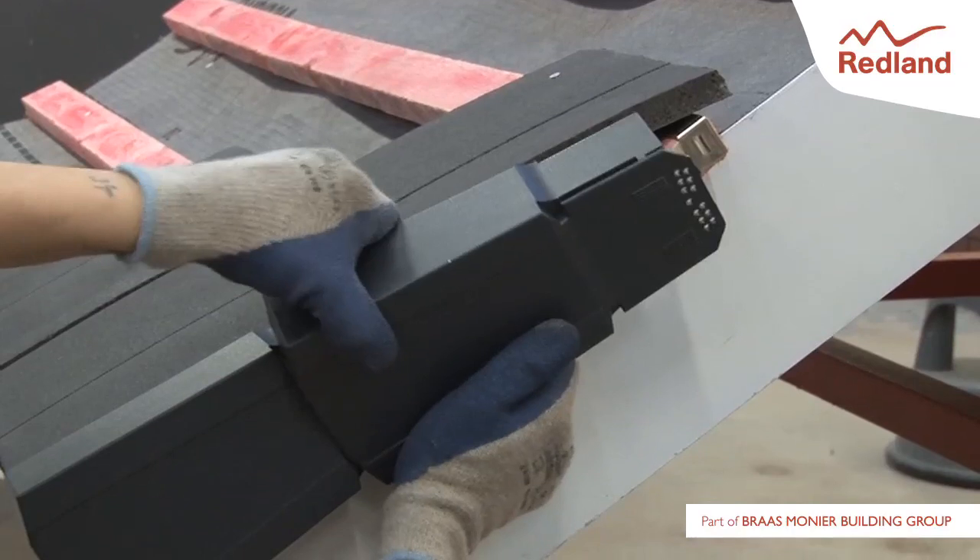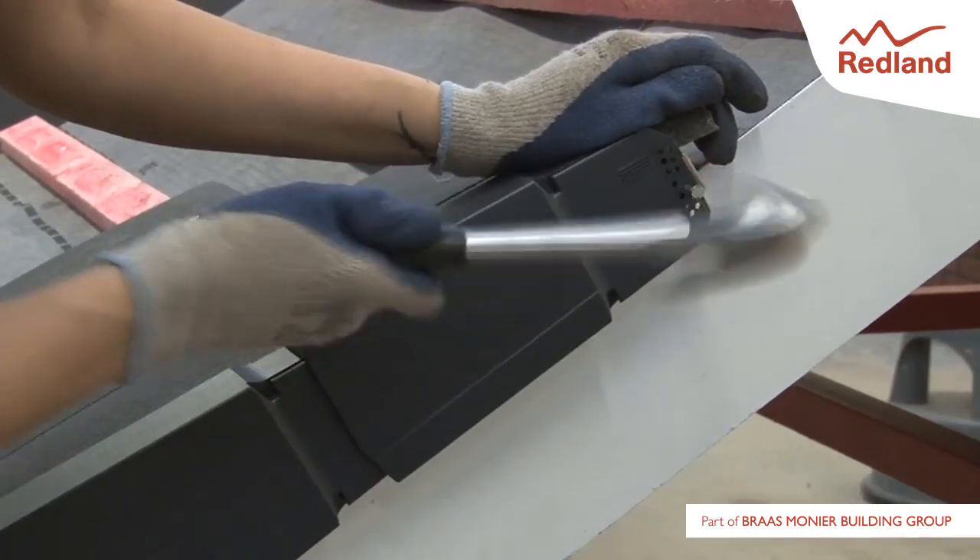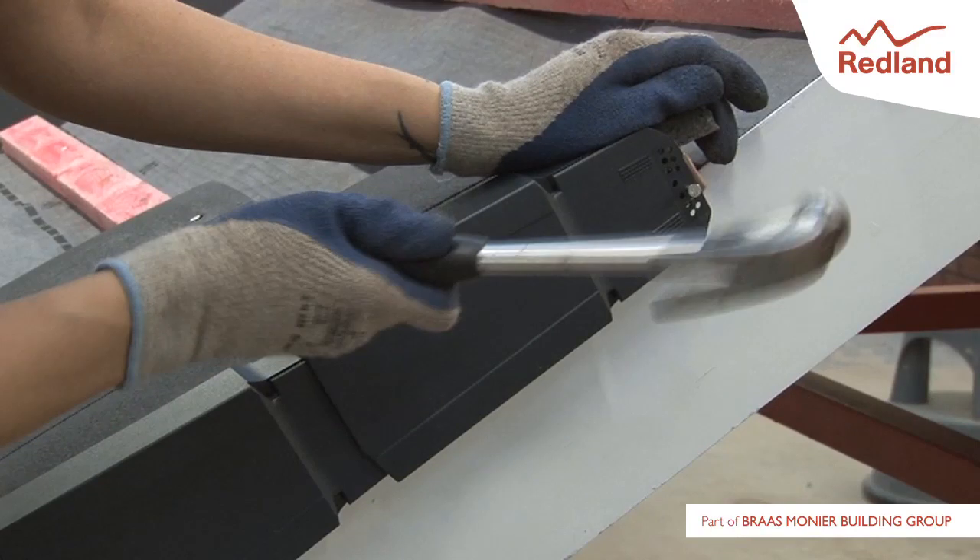Carefully locate the second ambi-dry verge unit in the slots of the first. Slide the ambi-dry verge unit in the direction of the ridge until the tail coincides with the tail of the tile. Secure the ambi-dry verge unit to the batten end clip as before. Continue in the same manner to the ridge.